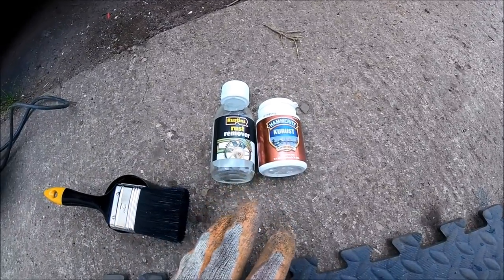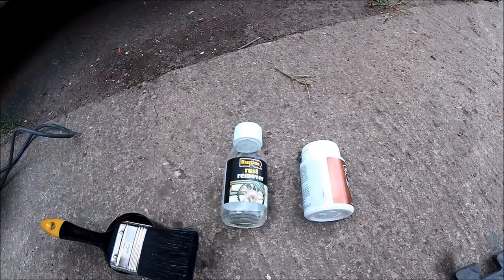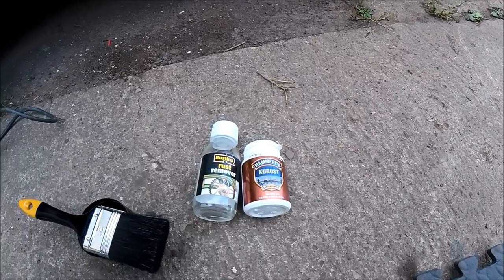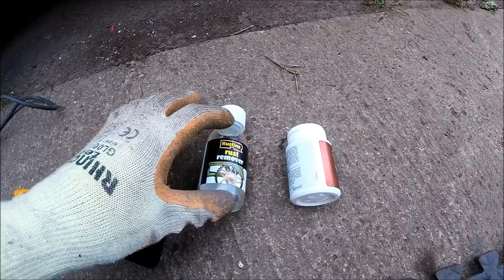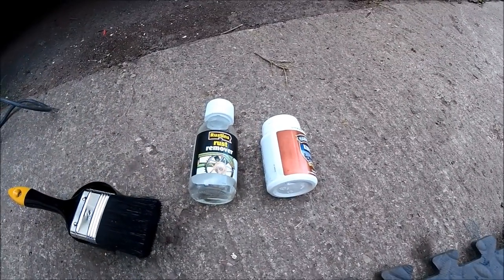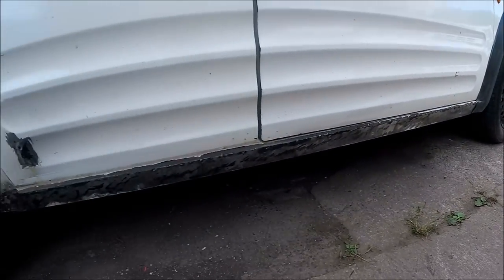These are the rust treatments that I actually use. I normally use the Rustins rust remover first — that can really get in and get a lot of the surface pitting back to nice shiny metal. Then, just to protect the metal afterwards, I'll apply some Kurust, which transforms any rust that might still be remaining, or tackle any deep pitting that the rust remover hasn't been able to get at. The Kurust should then transform it back into a more solid metal and slow down, if not stop, the rusting altogether. I'll get this applied and hopefully by the time I'm finished the sill should look pretty much as new.